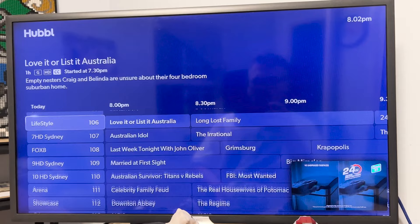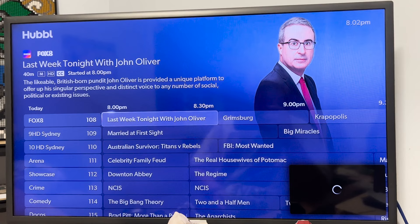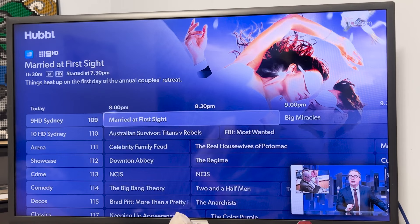It is running Entertainment OS, which is the proprietary operating system functioning to make this thing work — built off the back of Sky's experience using a similar thing, and Comcast's Xumo, same thing, just called something different. It works really well.